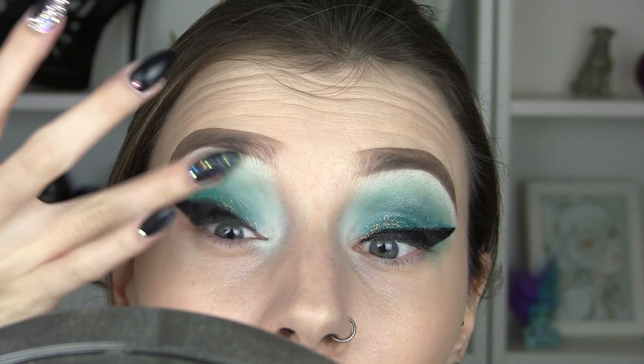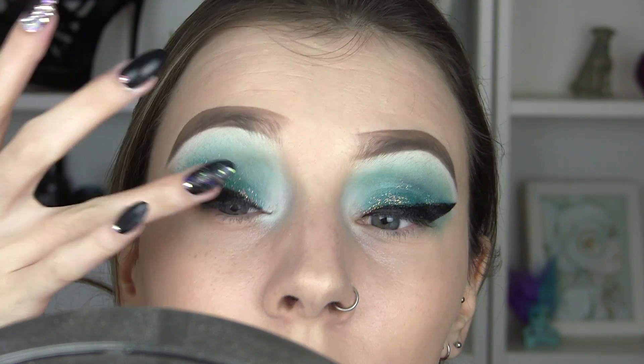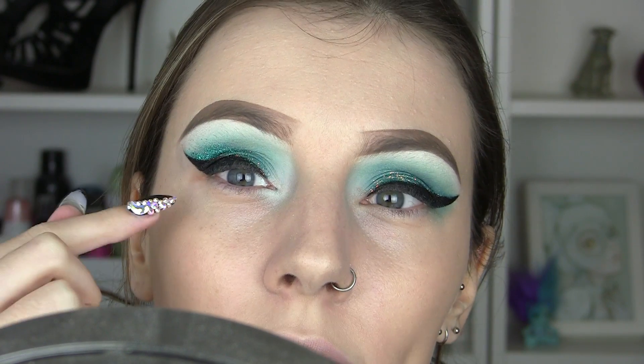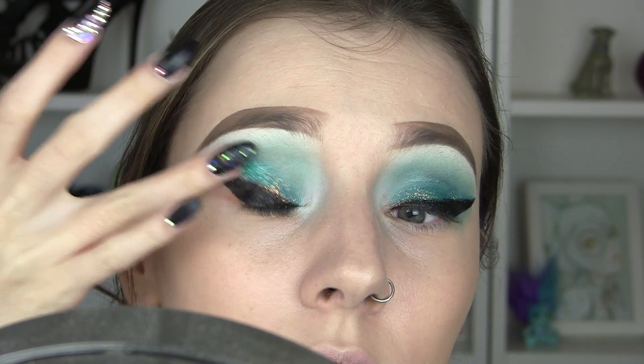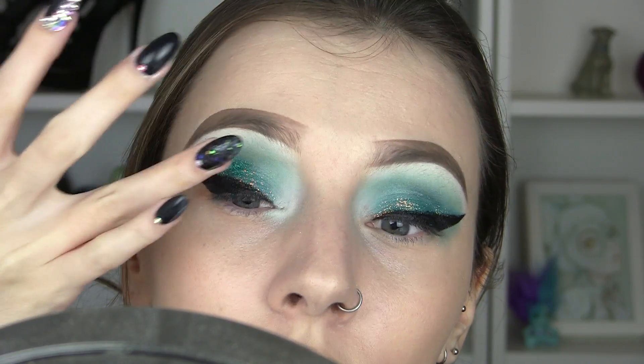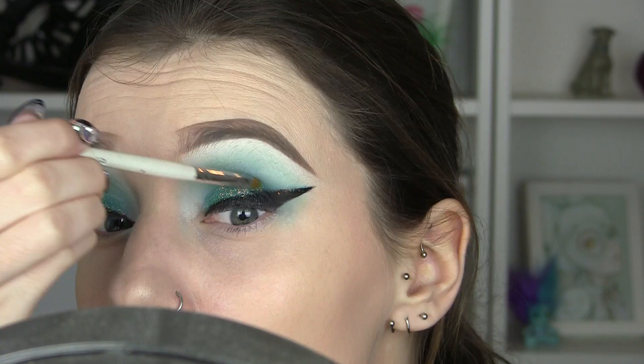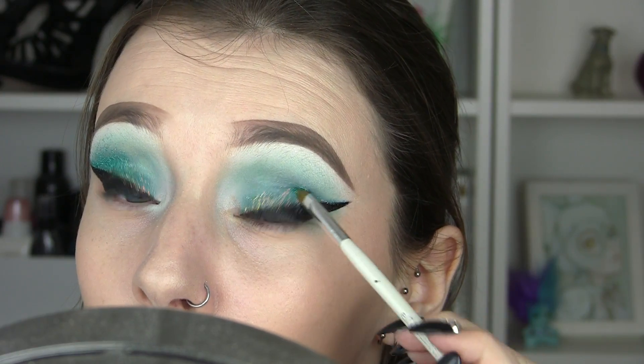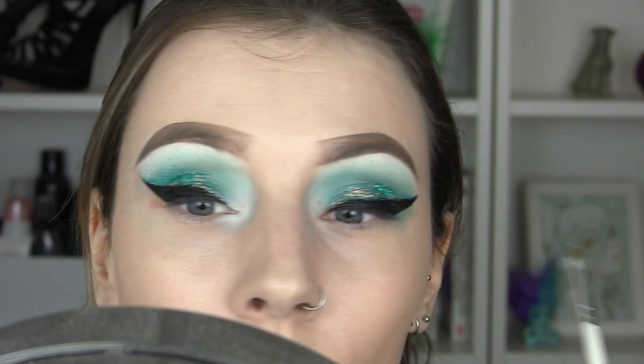I'm going to use my finger to help blend that — it works so much easier for blending. You can apply with the brush if you want it in a more precise location, because I couldn't really apply it with my finger against this wing. Then just use my finger to blend. For these you don't need any adhesive, you don't need any glues — these will just stay on their own.